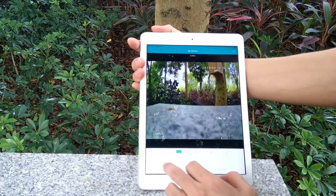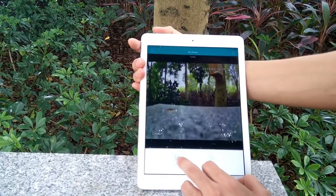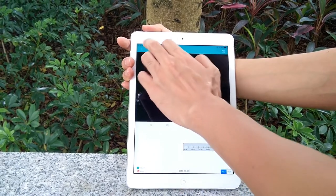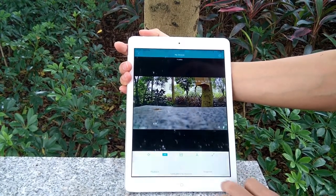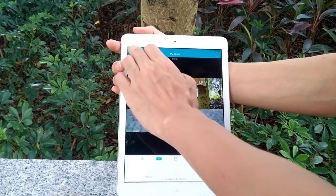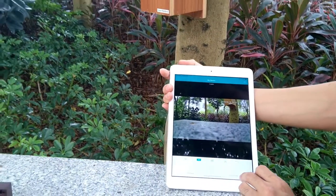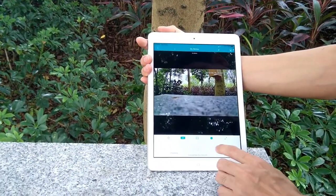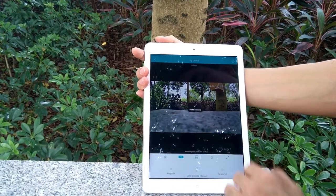You can also hear audio from the camera — one, two, three. If we have inserted an SD card, we will be able to play back recorded footage from the microSD card. Since there's no card, we don't see any recording file. We can take a snapshot and share or send the picture. We can also record video using the app — just click the record button and the app starts recording. Click again to stop and it will save the video.